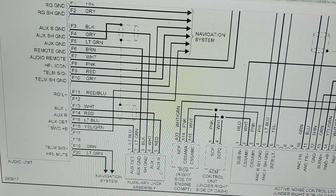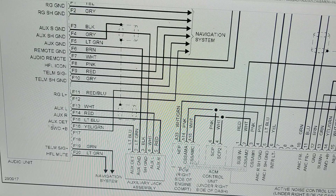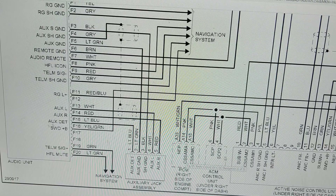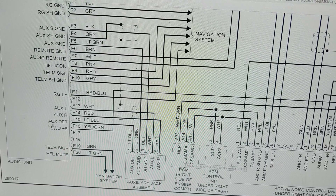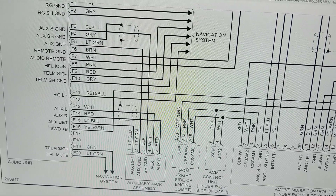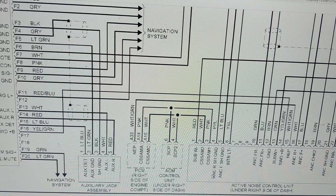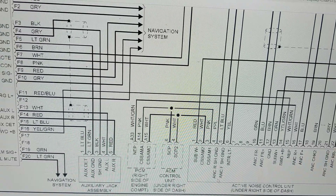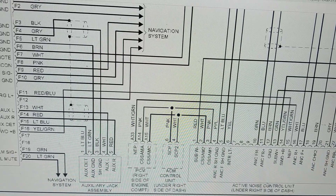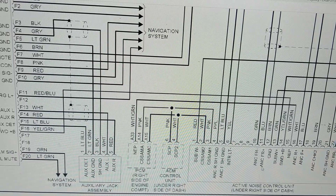Working with it is also the PCM, which is the computer, and what is probably the audio control module. That goes into this active noise control unit, which is another one as you can see. This probably filters out noise or gives you the correct amount of audio needed.